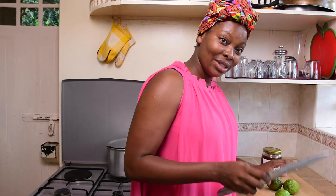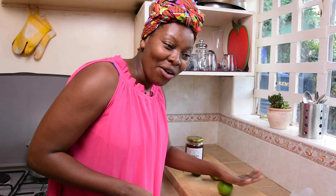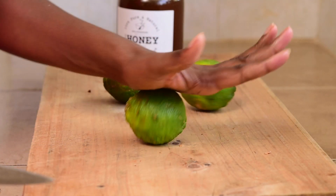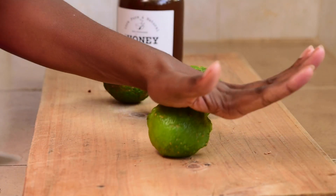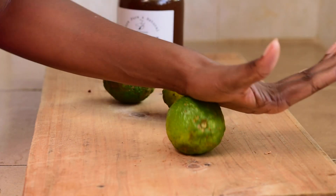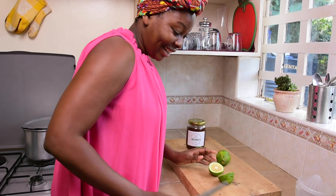As our ginger water infuses, we're going to move to the next step, which is to squeeze the lemon juice and prepare it. They tell me that for the lemon to release all its juices, you need to give it a massage. I'm not sure how true that is, but I'll try it and we'll see how that goes.